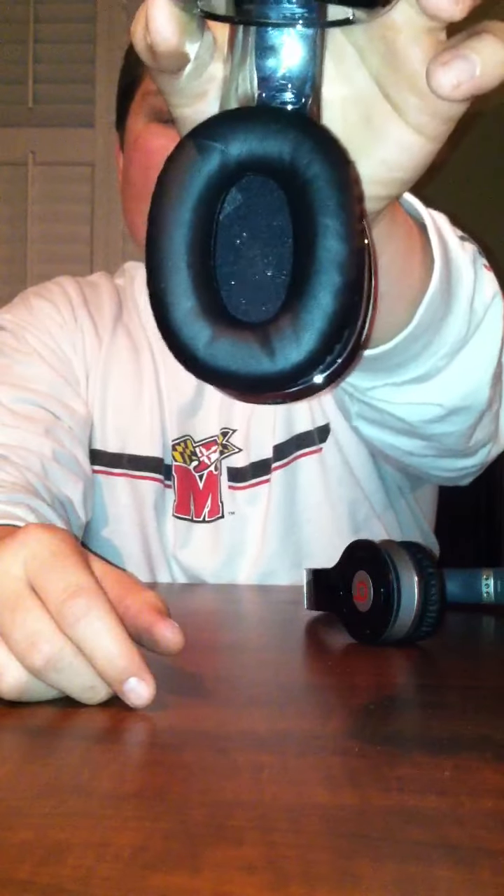Let me show you the fit. They say that the Beats go on your ear, but they really do go around — they truly do. The Beats ear cups are very small and they literally just go right over your ear. I'll show you. They literally go right on top of your ear, while the Souls go over the top of your ears.